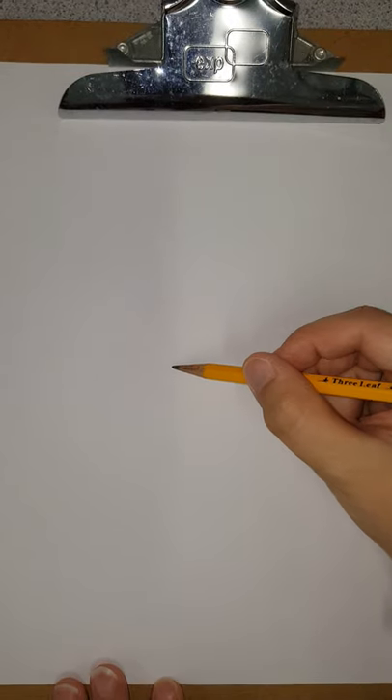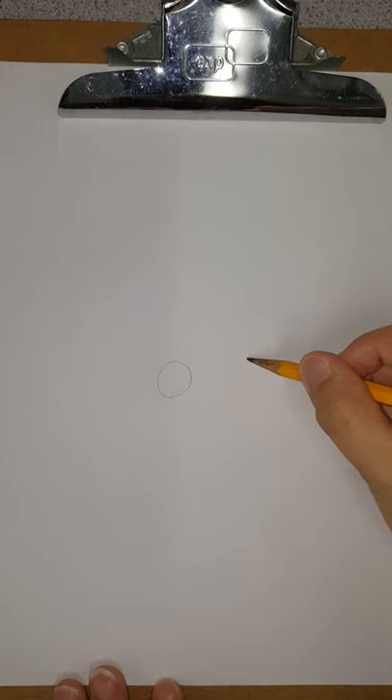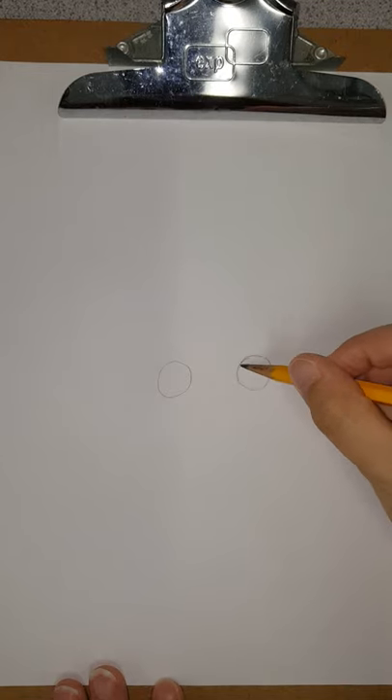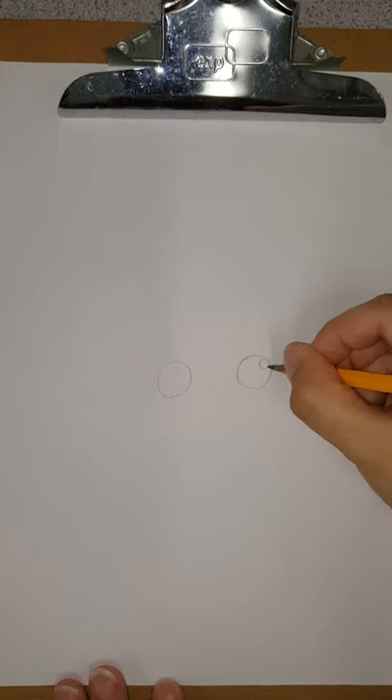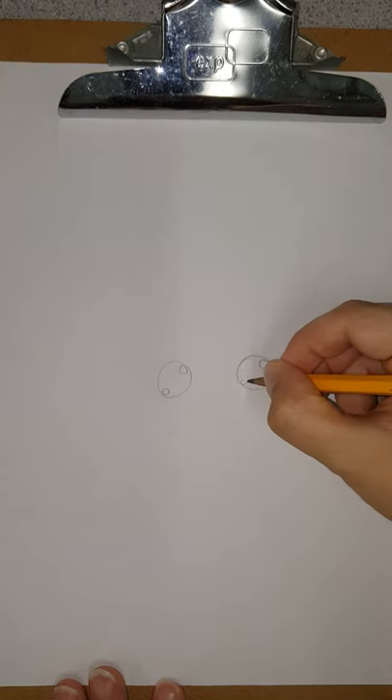First we're going to start in the very center of the page with our eyes. Our circles are about the size of a dime. And then we always do our circles in the top corners — those are our highlights.